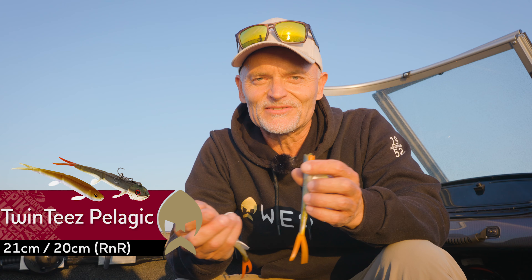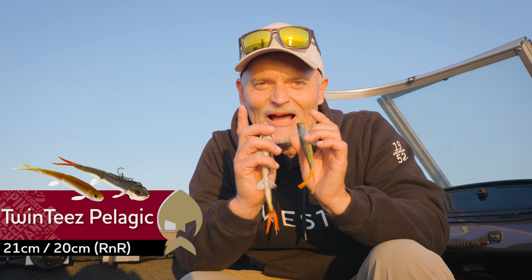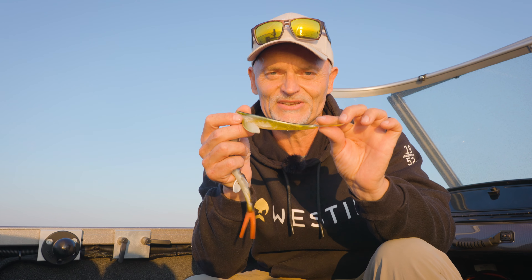Dear pelagic anglers and zander fishermen, I would like to present you today one of our new baits for this type of fishing. You probably know we were one of the first doing this type of fishing together with Jürgen Larsson many years ago, and the TwinTeez were the bait to catch the big zanders.